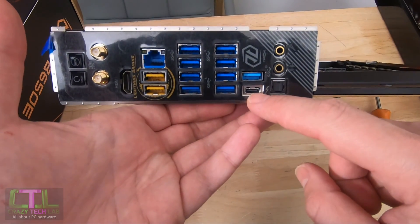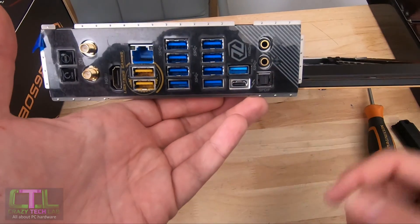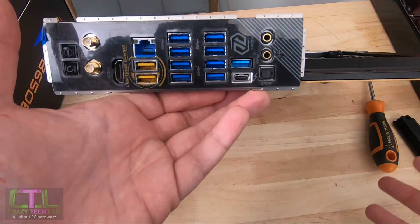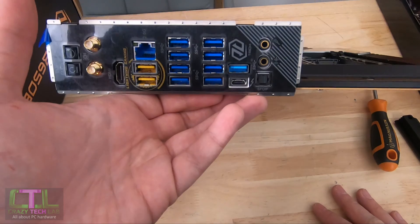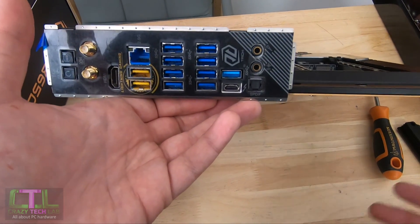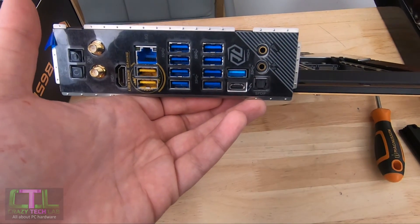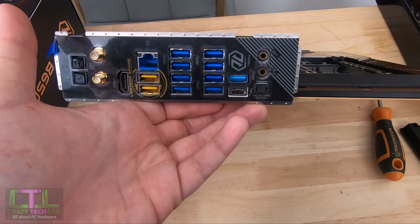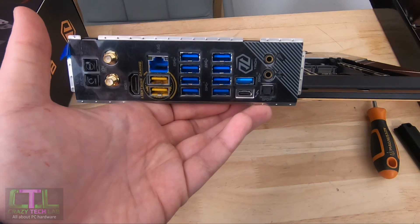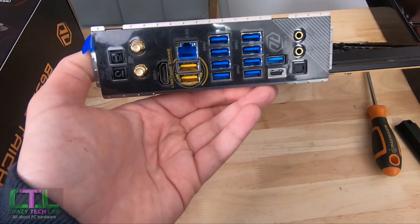We also have a USB 4 port, which is essentially compatible with Thunderbolt 4 — very similar specification, very high power output, and very high bandwidth. The latest SSDs pushing well over a thousand megabytes a second will run absolutely fine on that port. This is probably one of the main reasons you'd buy this motherboard, and it certainly adds to the price tag.